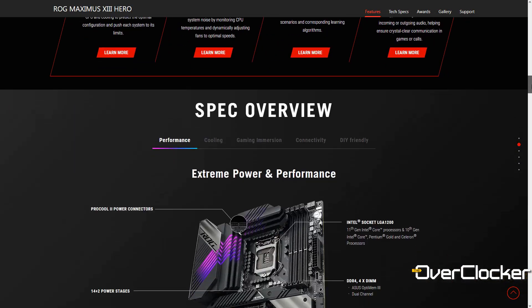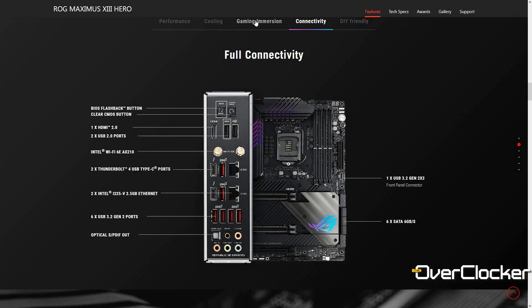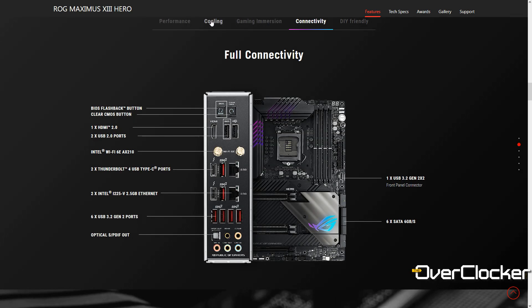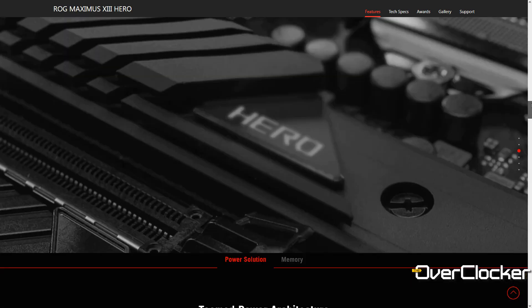For that kind of money you actually do get a lot of motherboard. If you look at all the features on this board and compare them with a Maximus Extreme board from about five years ago, this motherboard has exactly the same feature set — there's nothing that board has that this one doesn't. Those older boards have moved up in price, but so has the Hero, so let me tell you what you get for your money.